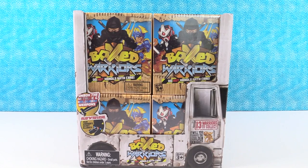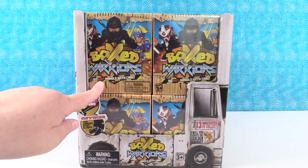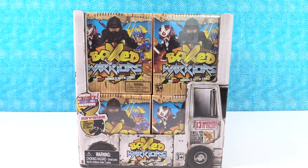Hey guys, it's Shannon and Paul. He's super excited because today we're opening a brand new line of toys right up his alley. These are the Boxed Warriors, do not handle with care. Awesome, I love it!